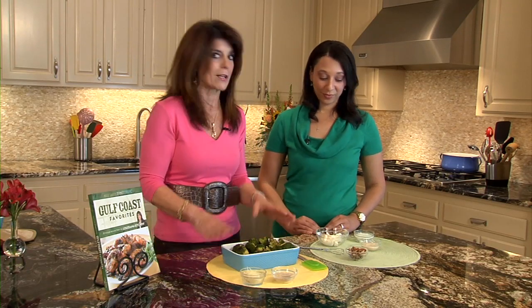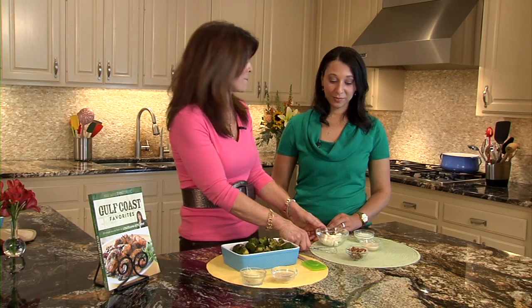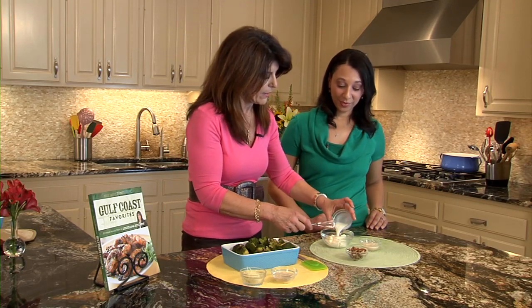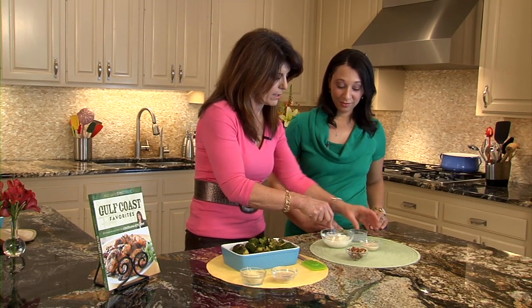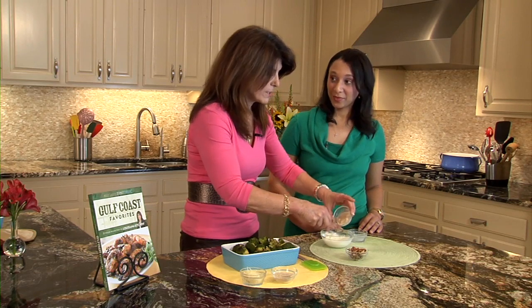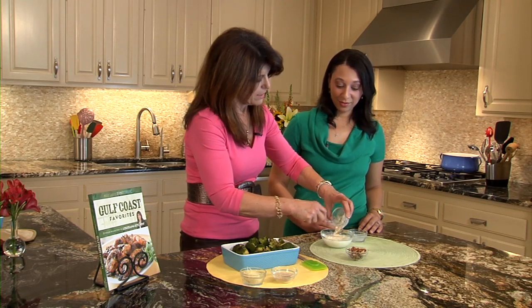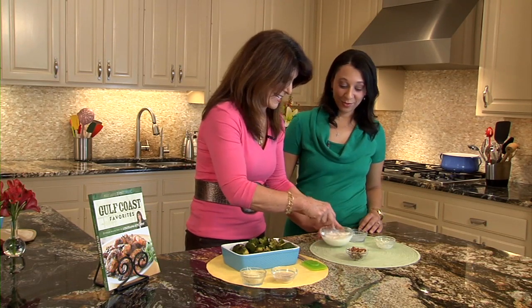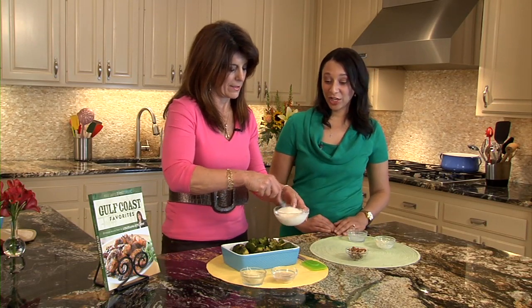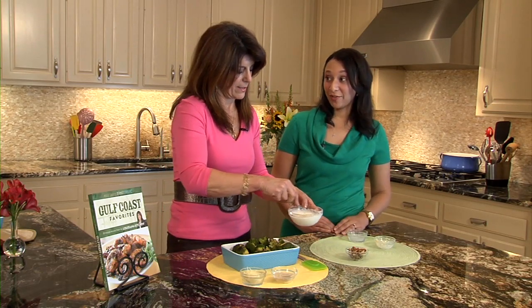We have our broccoli, and now the secret part — the magic ingredient — is our sauce. We've started with some light mayo and then I'm using skim milk. These are great low-fat ingredients, and that's how I'm keeping the sauce light. It's good for you and it tastes good. And our horseradish — horseradish actually aids in digestion, so it's a great combination with the high-fiber broccoli.